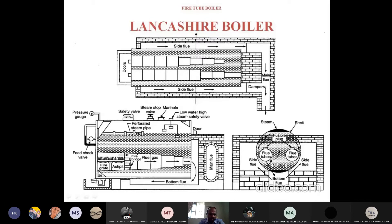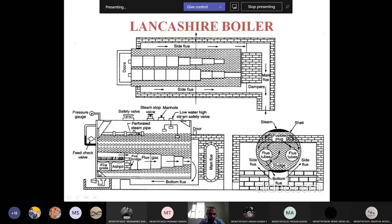Here also there are many mountings: safety valve, steam stop valve, manhole, low water high steam safety valve, feed check valve, pressure gauge, and blow-off cock. The blow-off cock is used to empty the boiler and to remove dust particles and mud present inside the boiler. The pressure gauge measures the pressure of the steam. The safety valve safeguards the system under high pressures. The steam stop valve lets us make use of the steam. The manhole allows a person to enter for inspection. The low water high steam valve alerts the system when water is low.